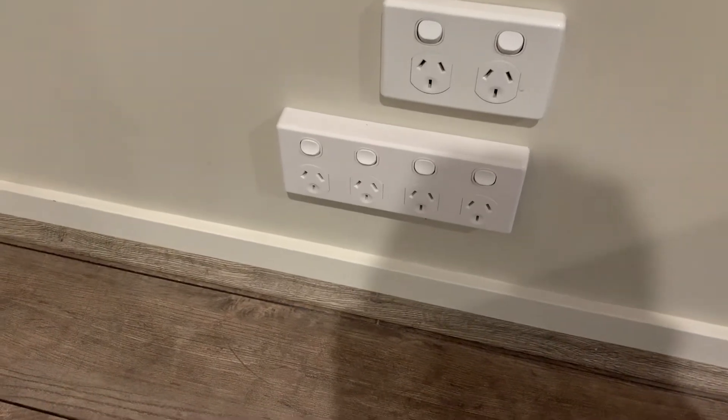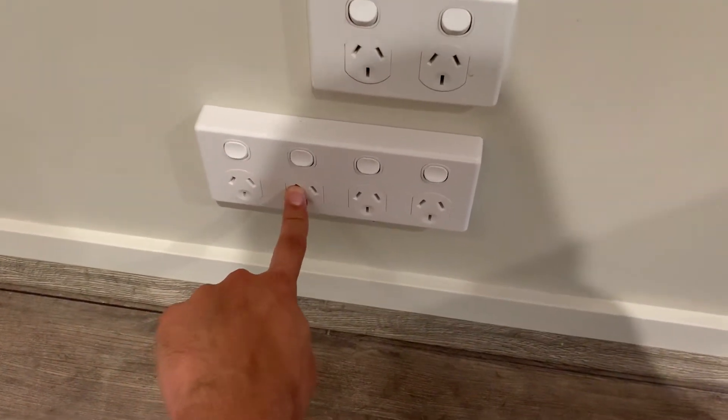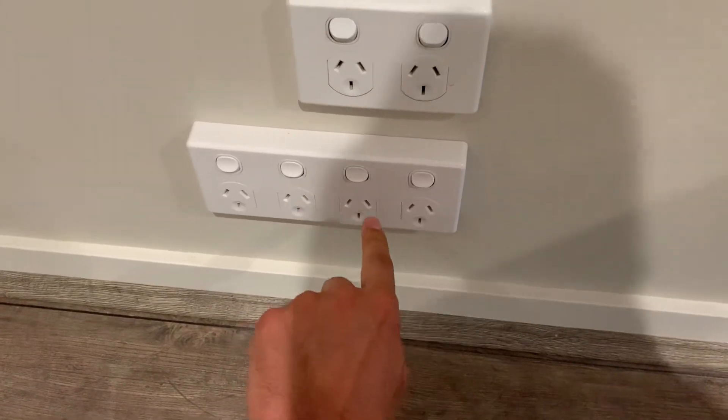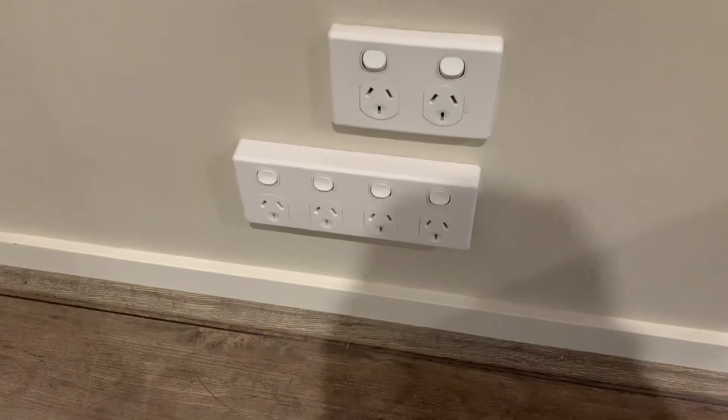The cabinet comes with 16 plug points built in, across two groups. I'll have two circuits — one for each group of eight. These two new ones will be spare. I think one will be for the controller, since the controller needs to be plugged straight into the wall.